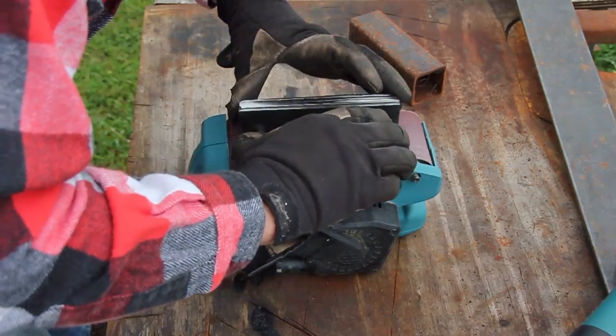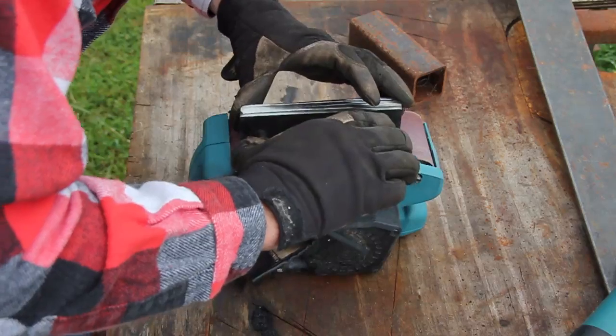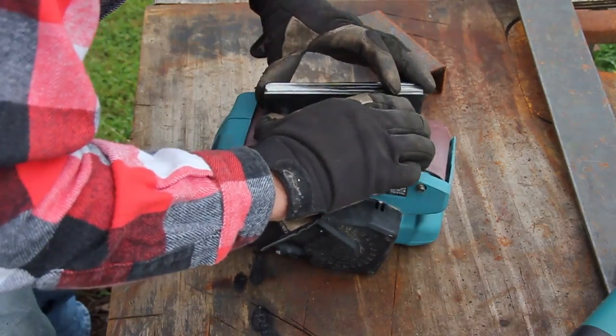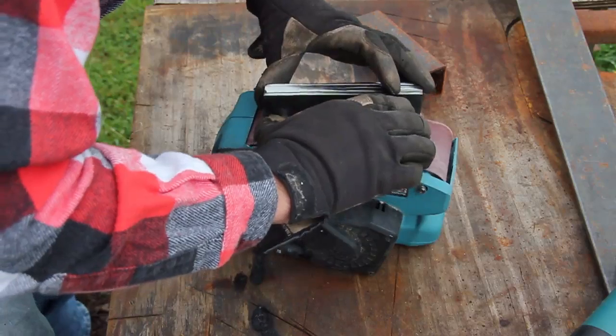Just remember that with any of these power tools, don't run them for more than 15 to 20 minutes at a time without giving them a 20-minute rest or so.